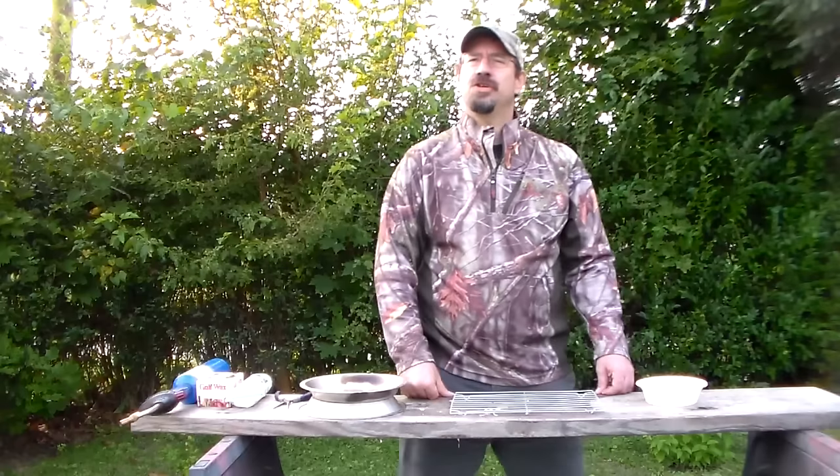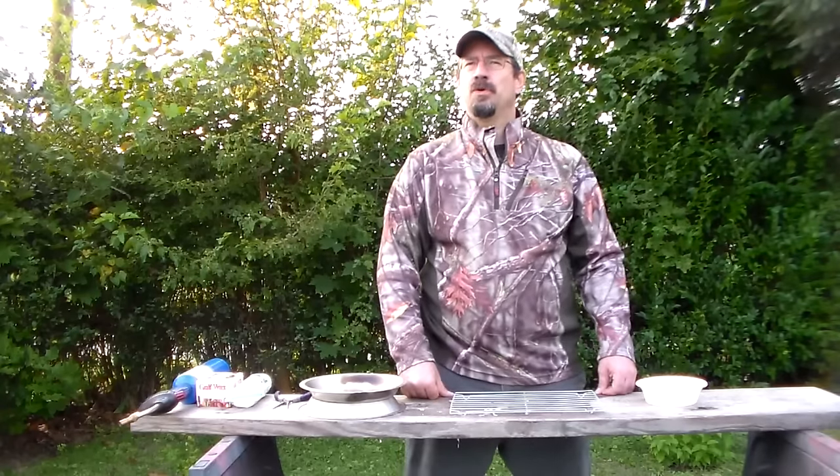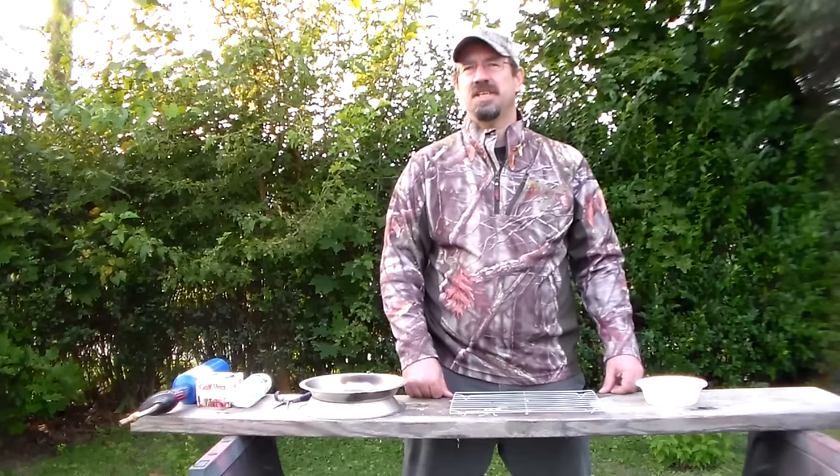Hi there. Today I'm going to make a little video showing you how to make some waterproof fire starters for around six cents each.